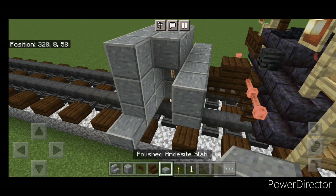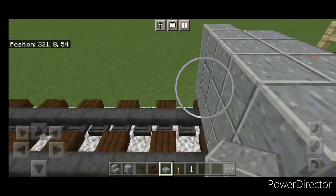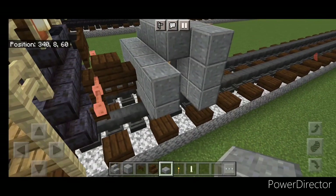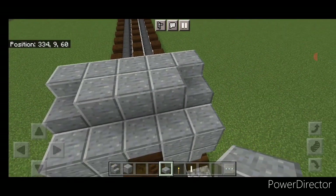Put a torch on either side of the second layer. In front of that we'll do a 5 by 3 of polished andesite coming out to each side of the tracks. Then we'll put three polished andesite slabs coming up the side gap in the middle, and three on this side. Then three on the top middle back here.